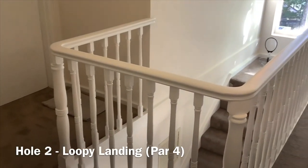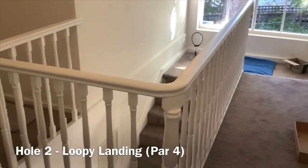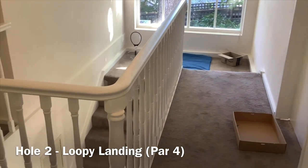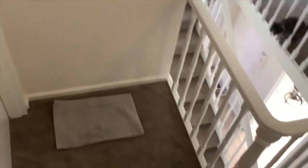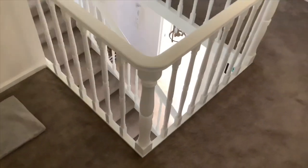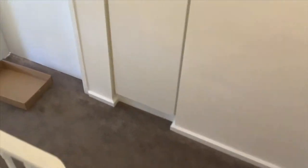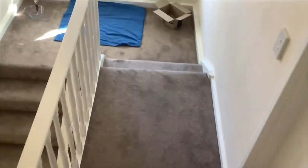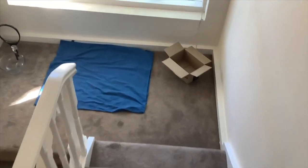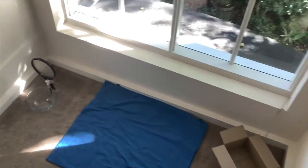A delightful par four on the landing of this home. You can see there two dangerous bunkers and a water hazard you need to avoid. Taking our flyby now — there's the tee. It's a strange hole that circles around almost on top of itself. Coming round to the first bunker, watch out for that caddy. Another bunker. The water hazard. And finally, the hole itself.